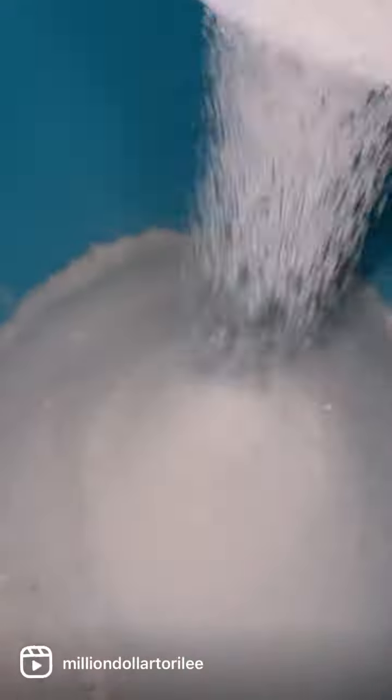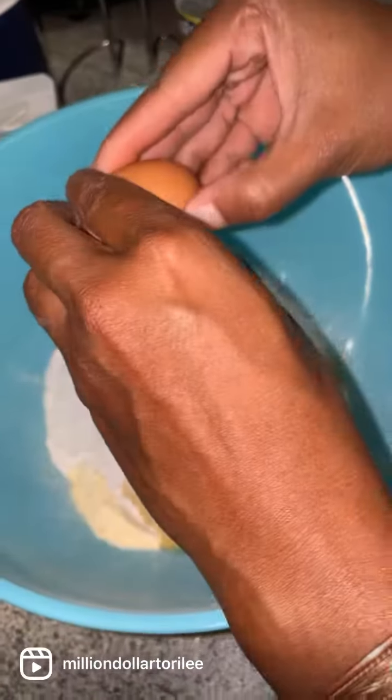I like to use one cup of sugar because I like my cornbread sweet. I cracked two eggs in that bad boy and one cup of milk.